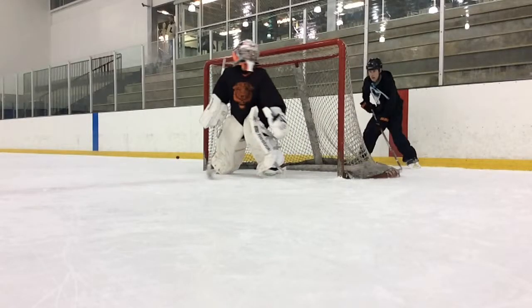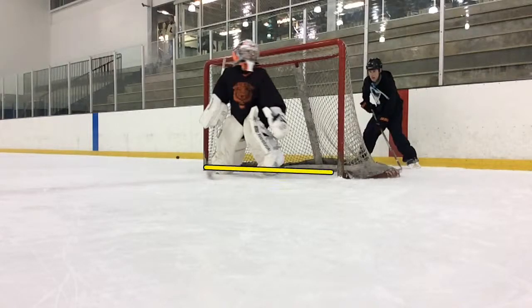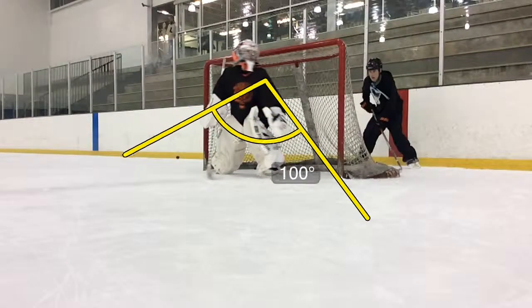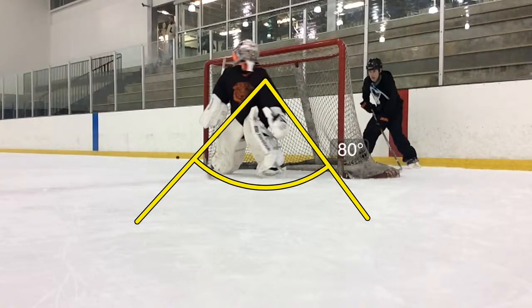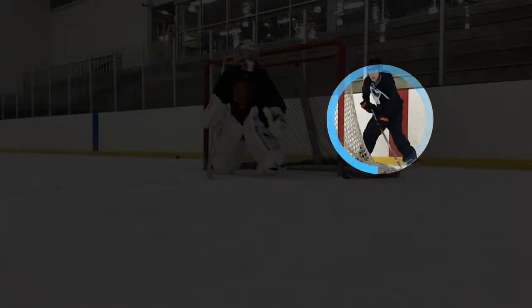See how your feet are with the goal line — that's why we want you to be on about a 30 to 45 degree angle. That makes a huge difference. That way your sight line is much bigger. But if your feet are flat on that post, your sight line is only from here out. What we need to focus on is obviously the player behind the net.